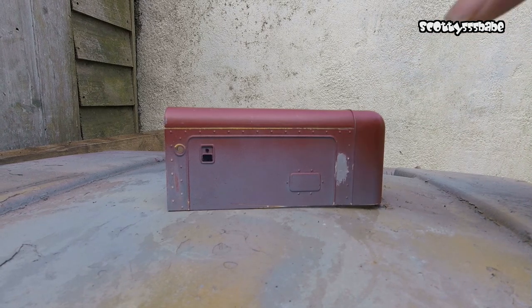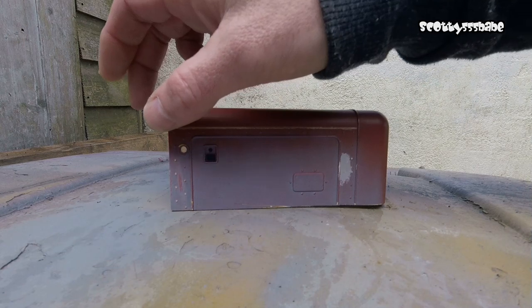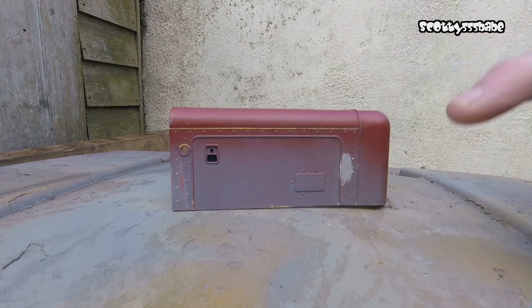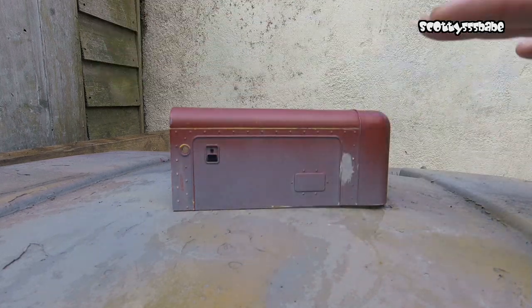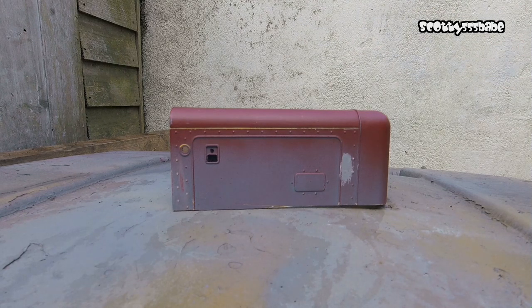I'm just going to give it a sanding and remove all these rivets. I'm not bothered about them. Should I have kept it longer than the 36 inch, where the rivets are down the side and all the door detail, I'd have kept them. So for now we're just going to sand off the rivets. It's already in various primers so I'm just going to give it a good flatten down. I'm using 150 to 200 grit sandpaper and this is just going to shave the rivets straight off.